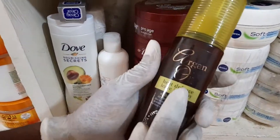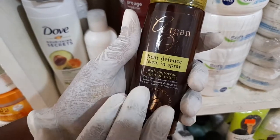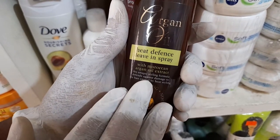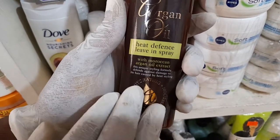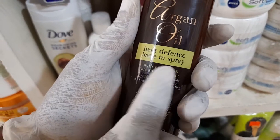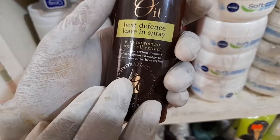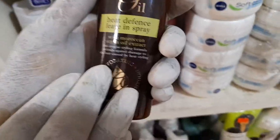This product is argan oil, specially made for your hair. When you experience heat in the hair, it causes breakage, and this particular product is called heat defense leave-in spray. It is meant to reduce the heat on the hair and sustain the texture, style, and silkiness of the hair.